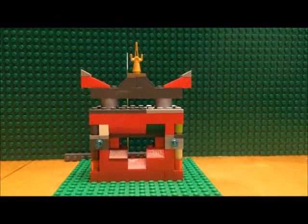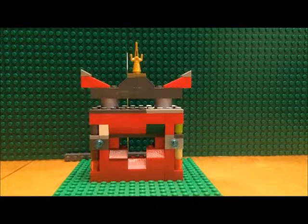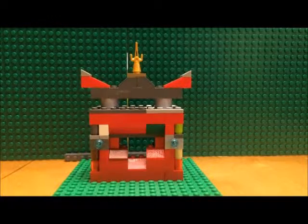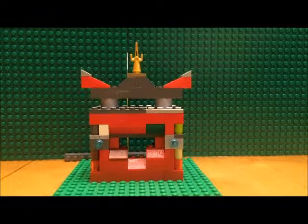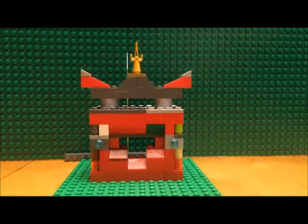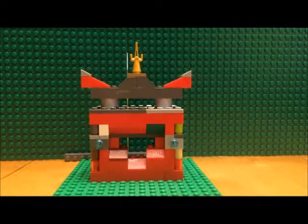MrBandit81 here with a review on a LEGO build called the Ninja Bunker. I came across this build on the LEGO Club website and thought it would be a pretty cool build to put together.